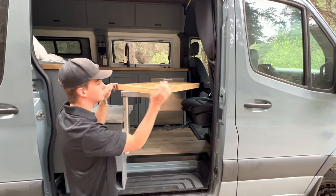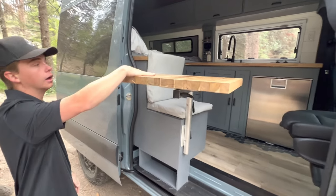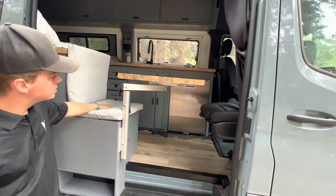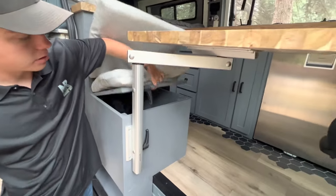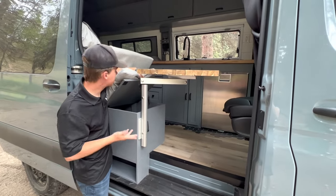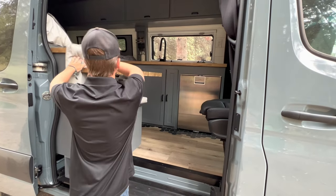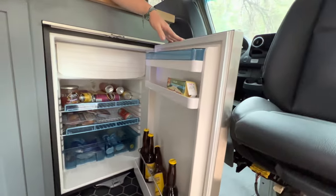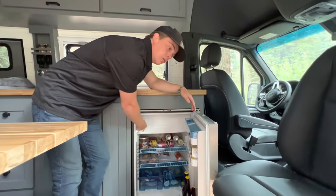Right here we have our dining spot with our Lagoon swivel table — you can move this in just about any direction to get it out of the way in the kitchen, or swing it outside if you want. You can also set it up so one person sits in this seat and another in the passenger seat for a nice dining table. Under this extra seat we have storage where you can put a composting toilet or cassette toilet, or use it as a deep storage area. Over here we have our Dometic fridge that holds tons of food and beverages, and it also has a freezer compartment.